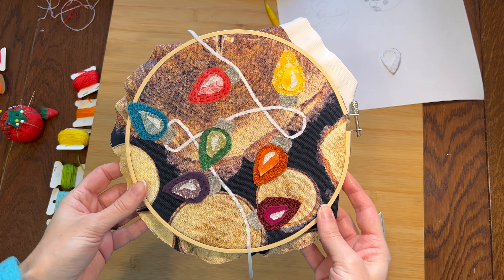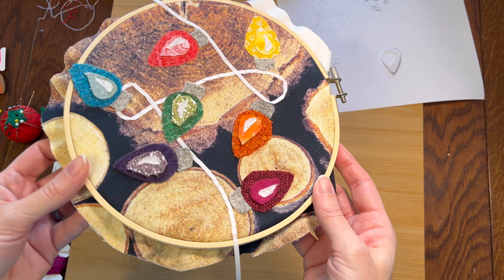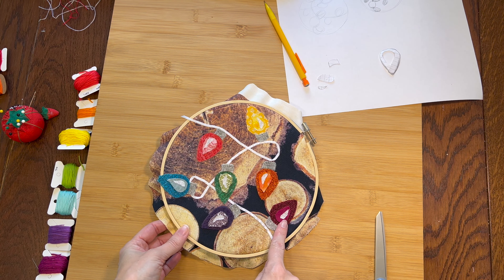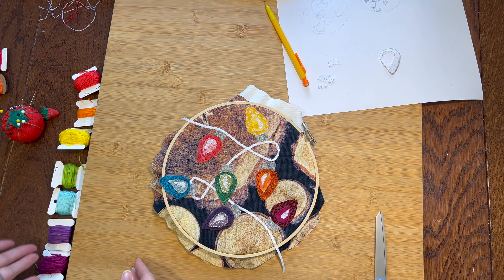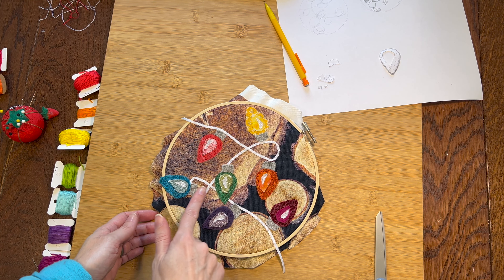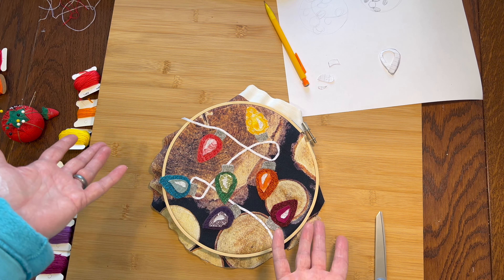All the dark pieces are stitched. Some of the thread may be matched too well and you can't really see them — that's alright. Now I'm using these lighter threads to stitch over the light section. I'm also going to try to add a few stitches outside the bulb to look like they're glowing. Maybe. Hopefully?